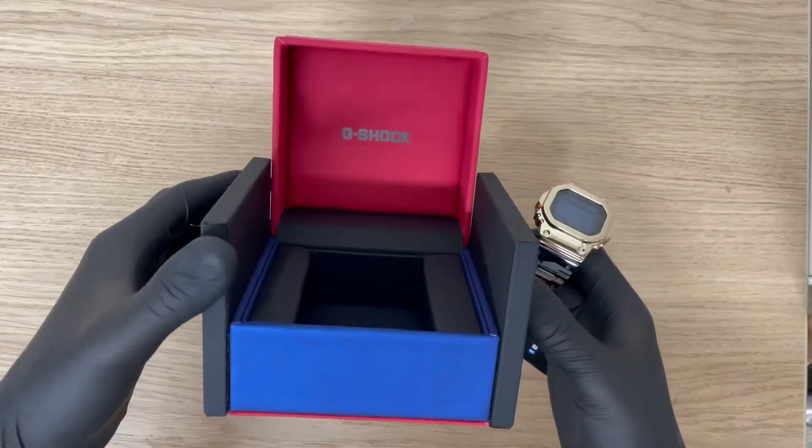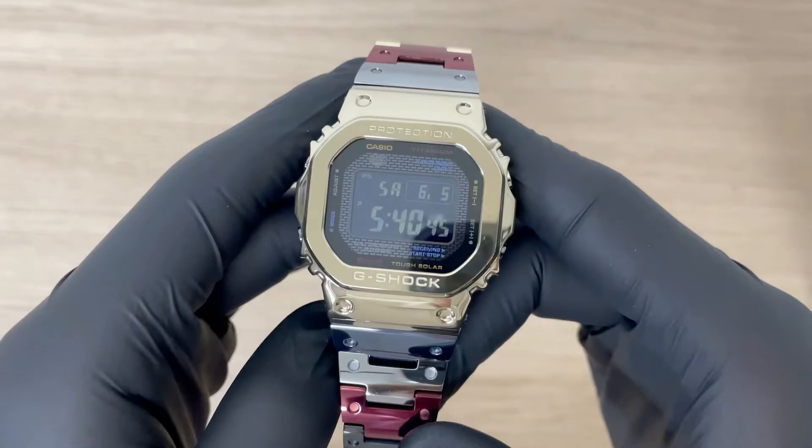It comes in a fancy pink-blue G-Shock box. The watch has a retail price of €1,590.